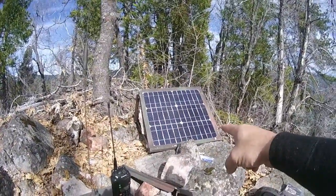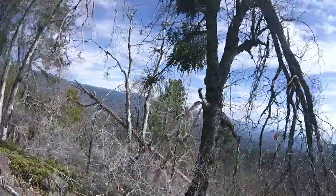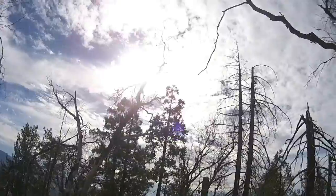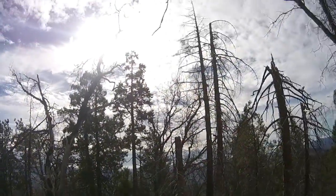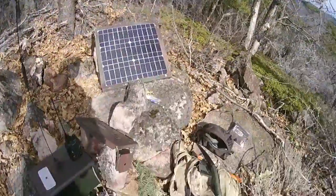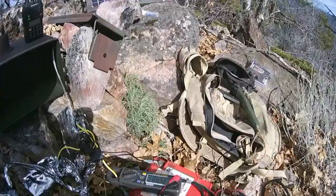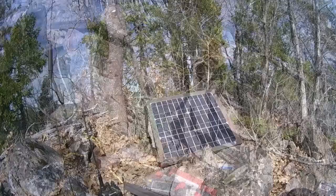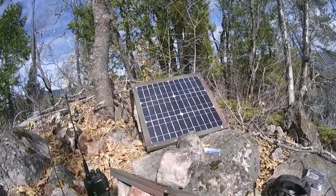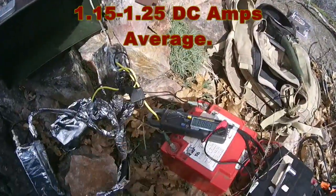That tells me my solar panel, despite that little crack on one of the cells, is still producing quite a bit. We're in winter — days are shorter, the sun is a bit farther away, and I've got some clouds. Right now with a good strong sun on the panel, I'm reading almost an amp — about 0.9A. At full capacity, this 20-watt panel on a 12-volt system should produce 1.4 amps.